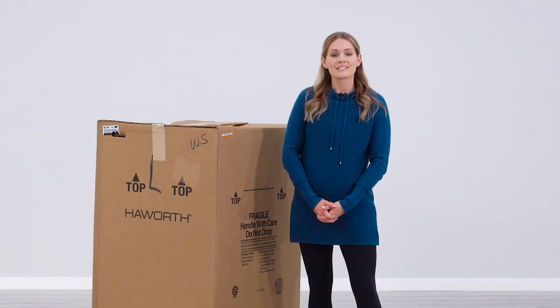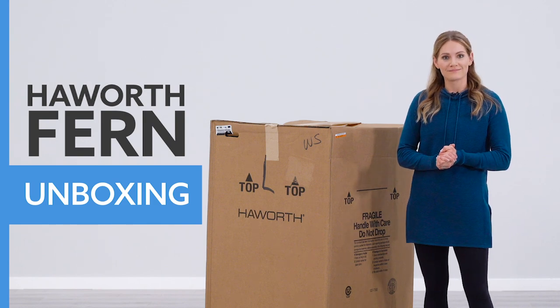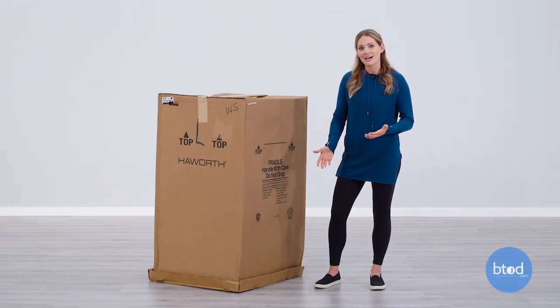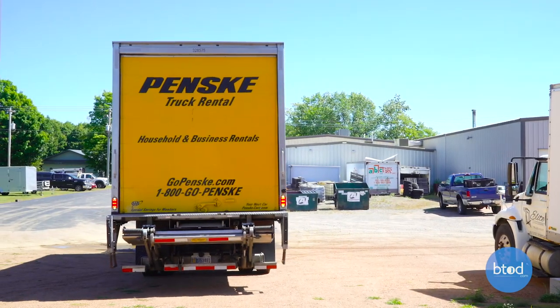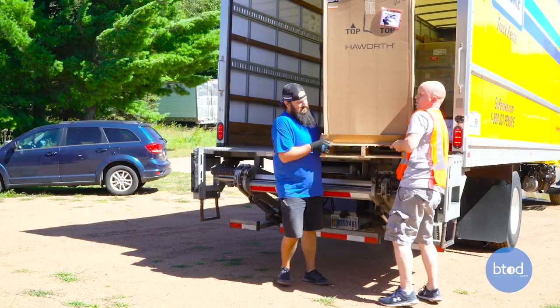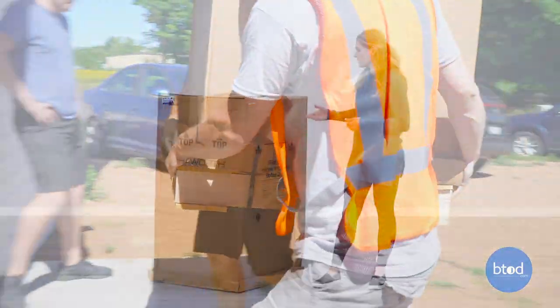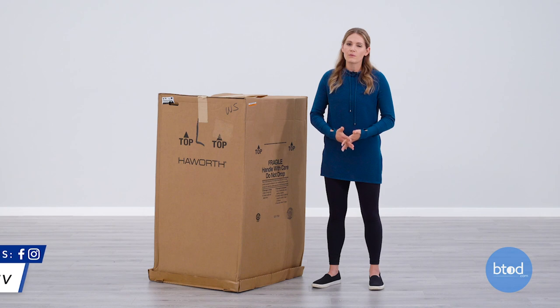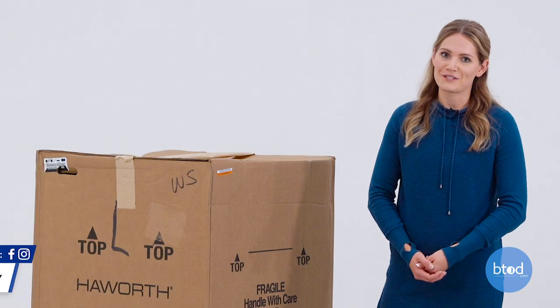Hi, I'm Kira with btod.com. Today we're doing an unboxing and first impressions of the Haworth Fern. This is how your chair will arrive if you buy directly from Haworth. Ours got delivered by a freight truck and it was also strapped to a pallet. It does weigh with packaging about 70 pounds, so you may need help carrying it. It does have handles on the side, but you probably want to use a dolly or a friend. Let's get into this unboxing and our first impressions.